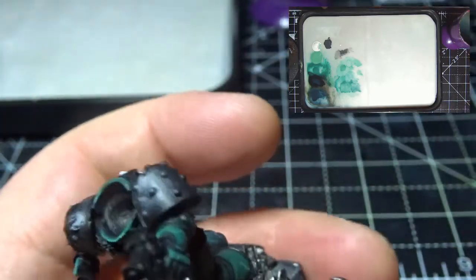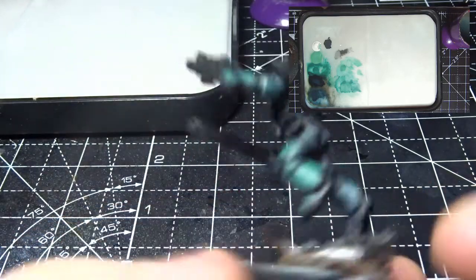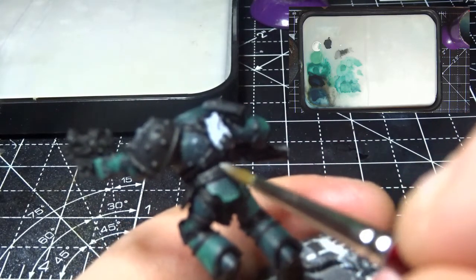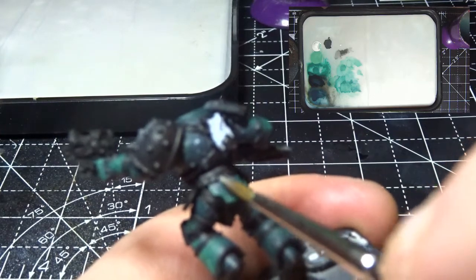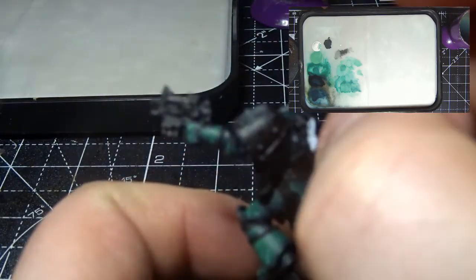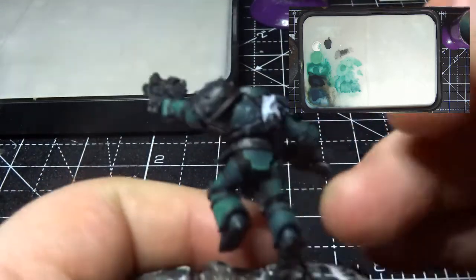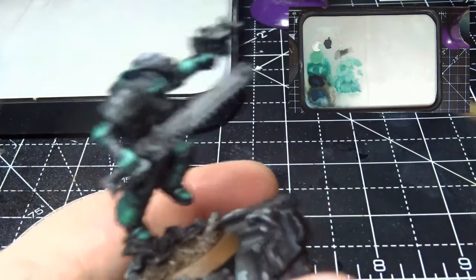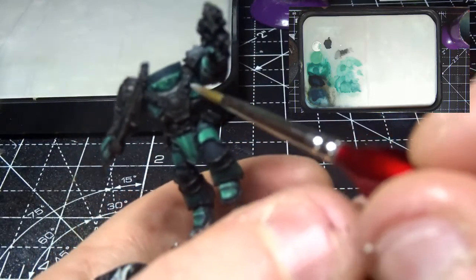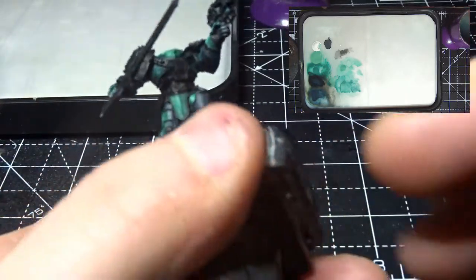And there we go - the pauldron is done. Obviously black on the back, gets lighter to that highlight on the front. We don't need to highlight any of these other areas, and then we could put a bit of texture along here with just a little bit of stippling of this whiter color. That there is blue tack not paint. Now I think the handle for this I'm going to do in the same reddish brown that is on the straps, just so it ties it across a little bit.